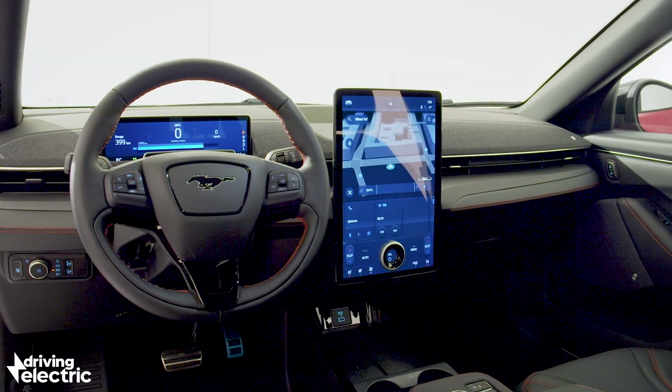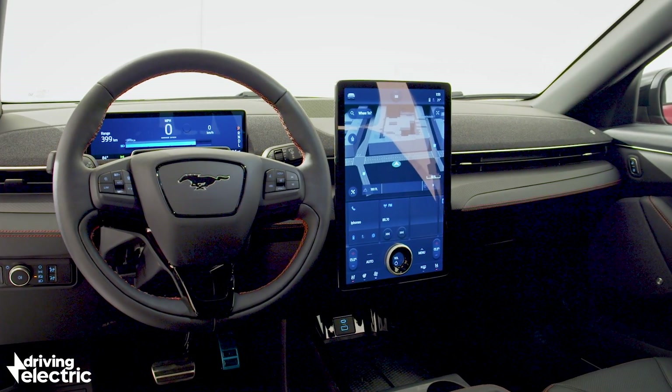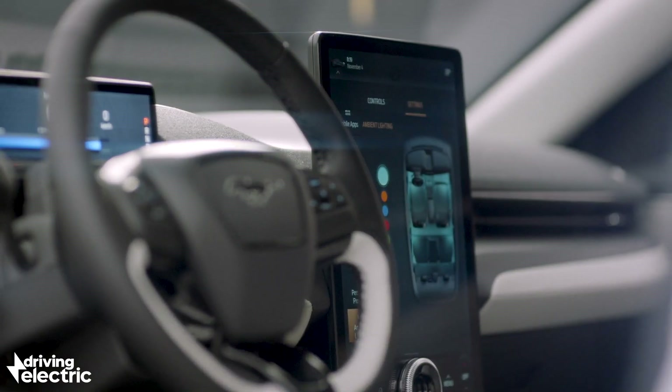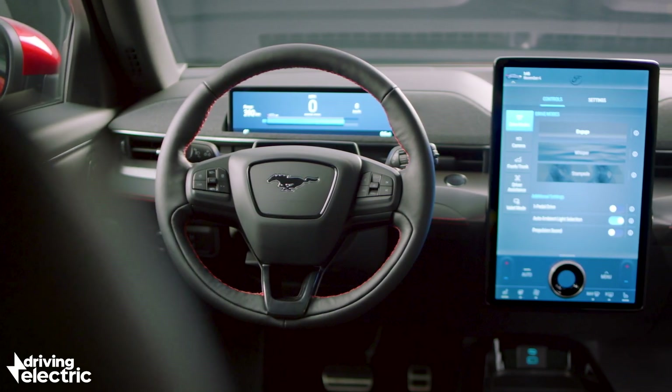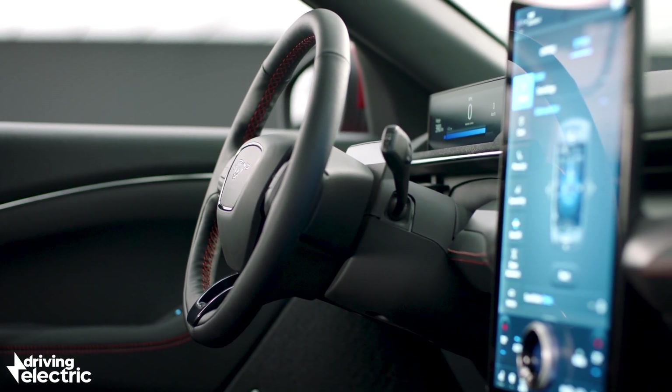That 15.5-inch touchscreen is standard on every Mach-E and is absolutely focal to how you use the car. Almost all of the car's functions are accessed through it, leaving the single LED strip behind the steering wheel clear to focus just on speed and essential information for the driver.